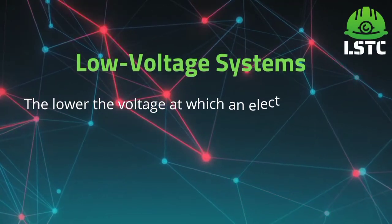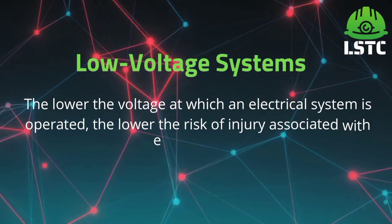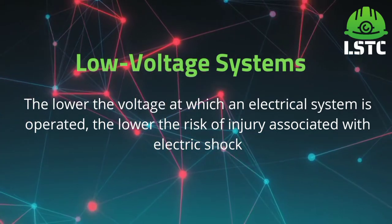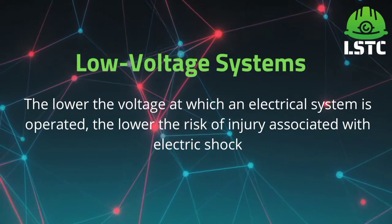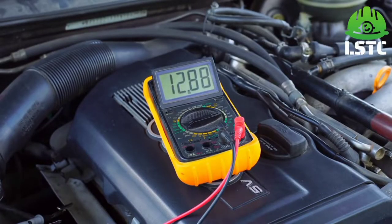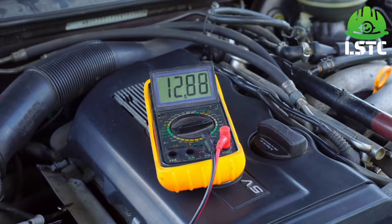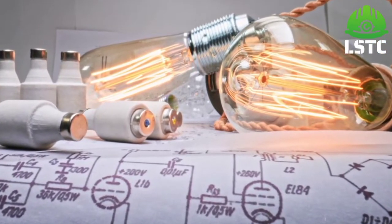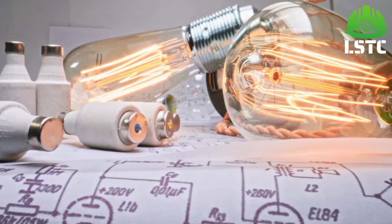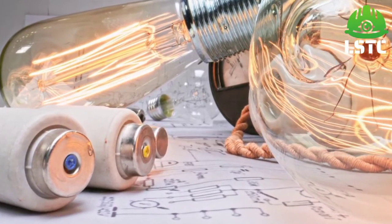Low voltage system. The lower the voltage at which an electrical system is operated, the lower the risk of injury associated with electrical shock. So we can reduce the risk of injury by operating at lower voltages.